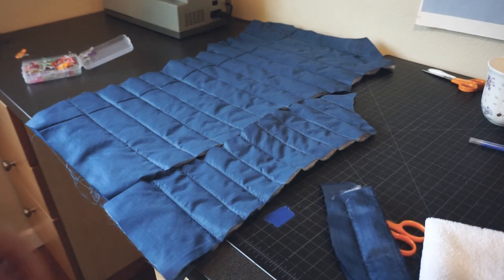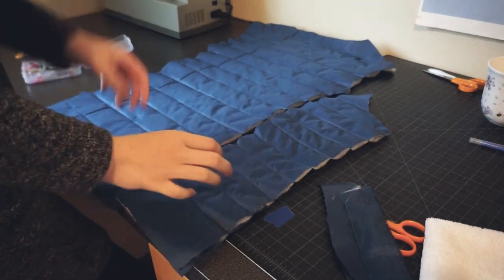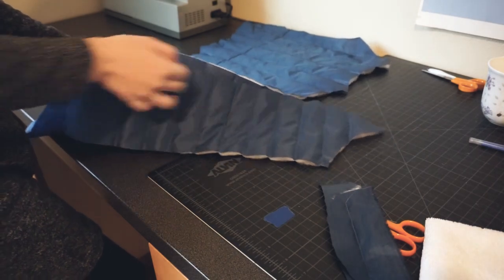To create the center back piece, I used the exact same process, except I quilted two inches apart instead of an inch and a half apart.